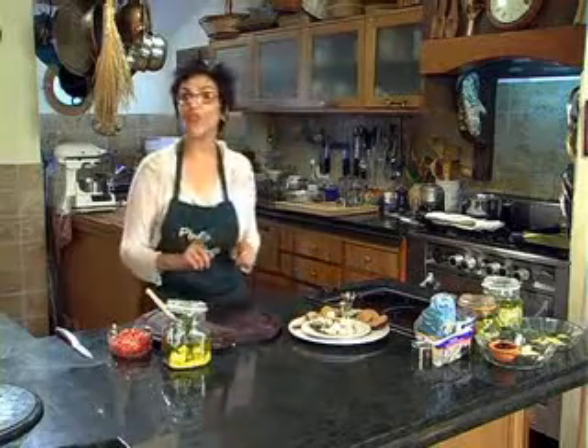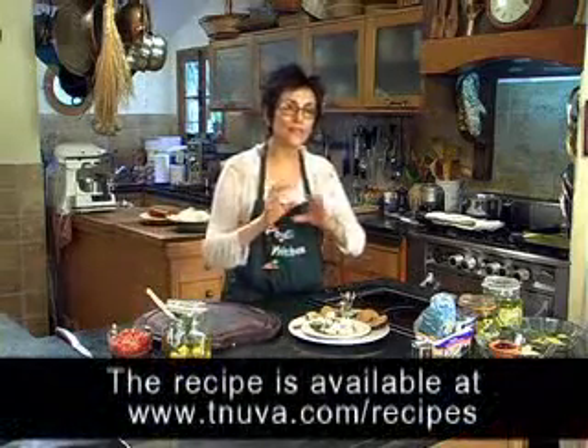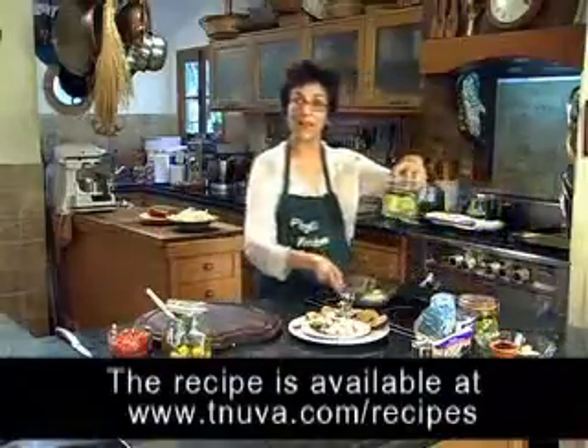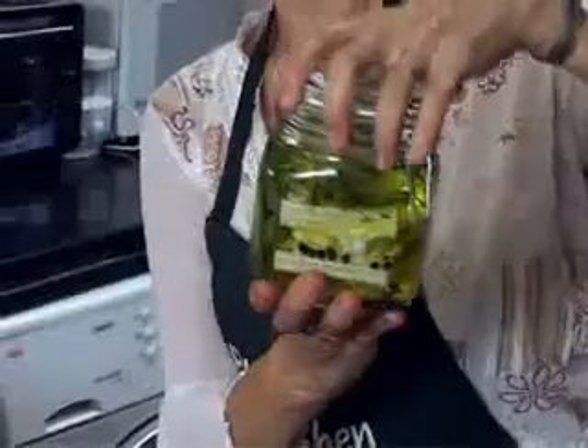Now if you'd like to try the same idea with a little bit different taste, you could make the same thing. Here I've done it with tarragon and lemon slices — you can find these recipes on the internet site. Here I've done the same thing with sage and olives. Look how pretty. You know, these would make a nice gift also.